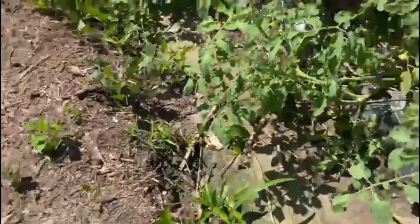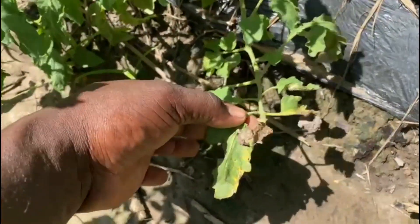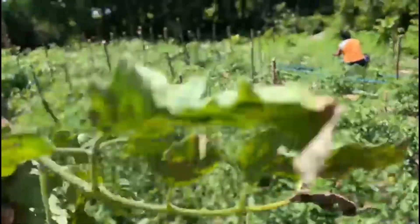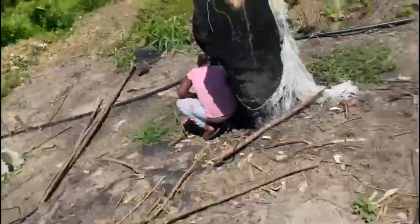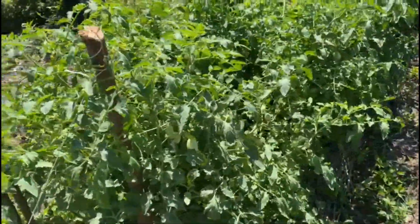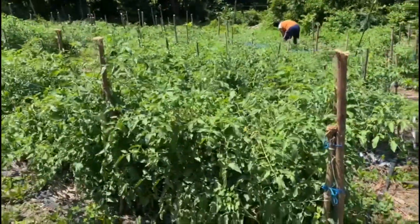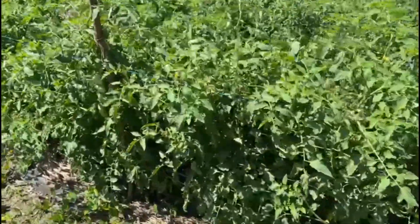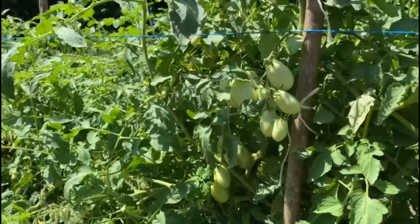Once they are lying on the ground, like this one — look at this one — it is lying on the ground, you see what happens to the leaf. This is what happens when your tomato is lying on the ground. This is called tomato blight, and it can spread to your other plants. So we don't want that. We are going to take them off the ground. Look how tall these plants are — they are bearing abundantly. That's why it is good to string or stake your tomatoes.